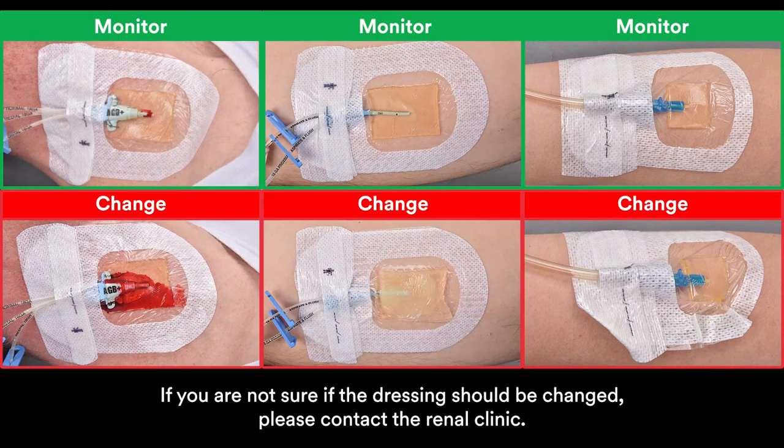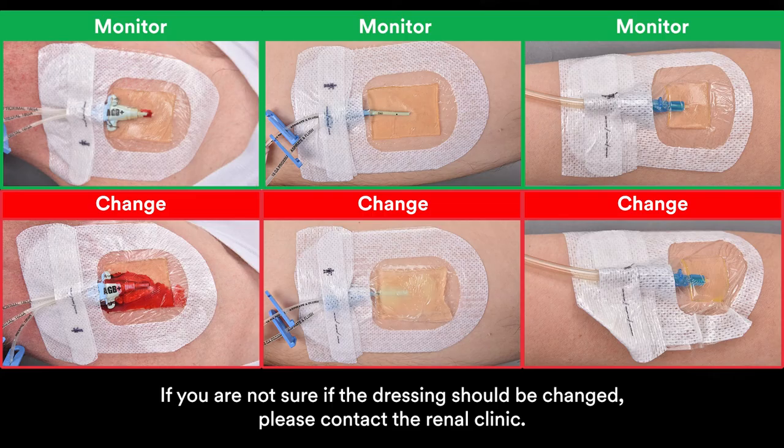If you are not sure if the dressing should be changed, please contact the renal clinic. This concludes the demonstration for 3M Tegaderm CHG, Chlorhexidine Gluconate, IV Securement Dressing 1657R for peritoneal dialysis.